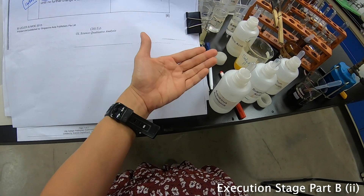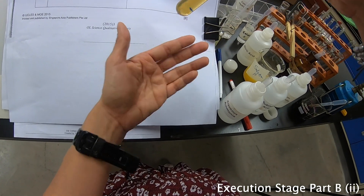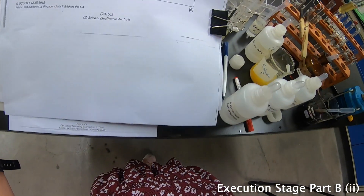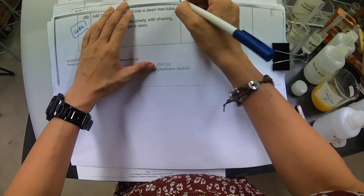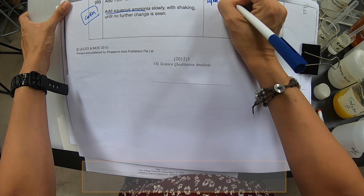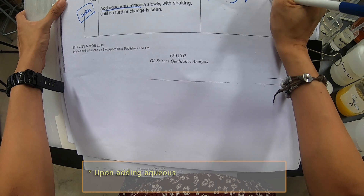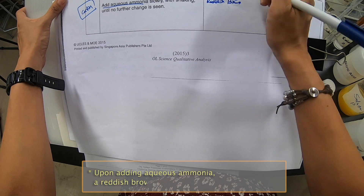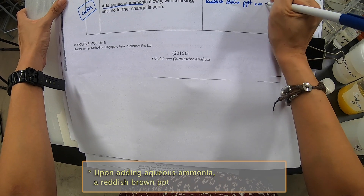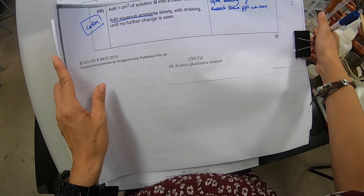I can see precipitate forming, and it is a brown precipitate floating all around like a suspension. We don't say suspension though — we just write: upon adding aqueous ammonia, a brown precipitate was observed. So let me write this down: upon adding aqueous ammonia, a reddish brown precipitate was seen.